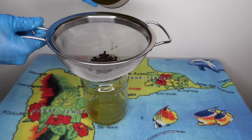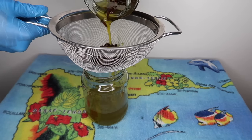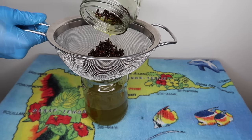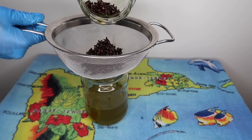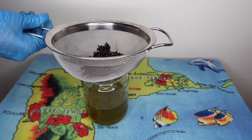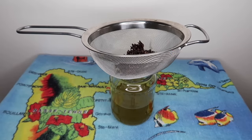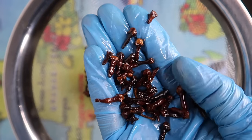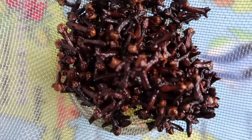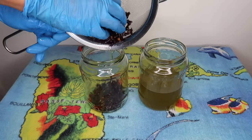As you can see, separating the cloves from the oil is really fast with the strainer. You don't have to throw the cloves away — you can still use them for other recipes. I'm going to put them in a jar just for the presentation.